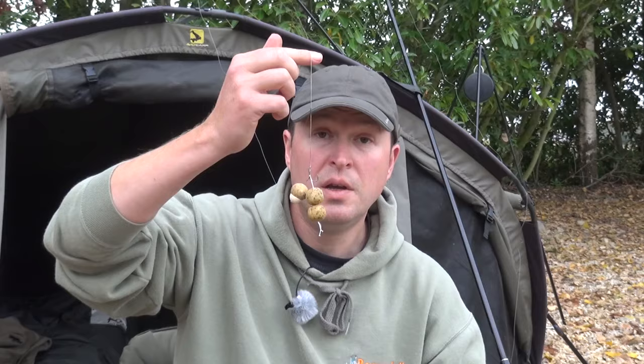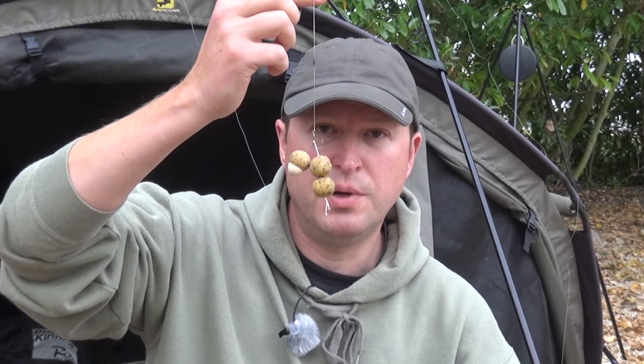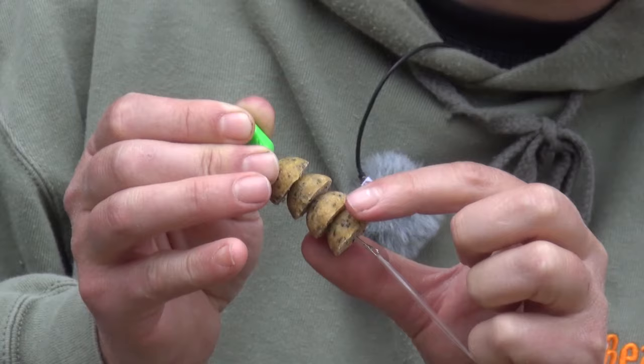A simple stringer presentation like this is great when you first start on the water and just want to get a little bit of extra scent and smell in the water, but you want something more than a single. Stringers can be as long as you like — you can do them seven or eight baits long. They will obviously limit casting distance. You can also cut the baits in half and make a string of halves. Simple PVA stringers are a great option for fishing open water marks, presenting onto hard gravel spots or onto firm silt. I wouldn't use them when fishing in weed.